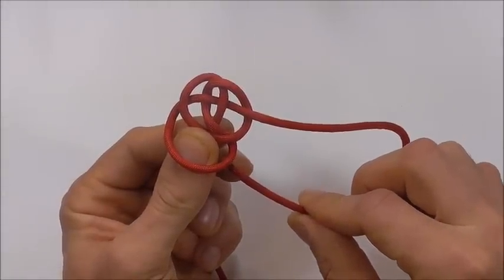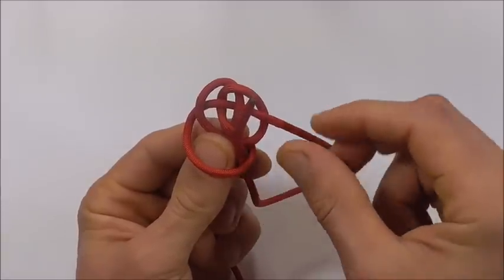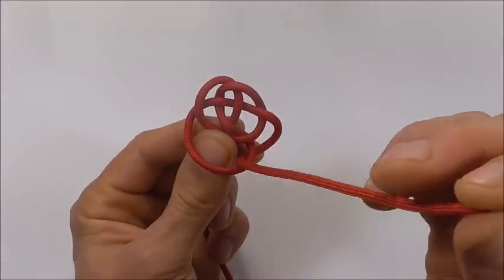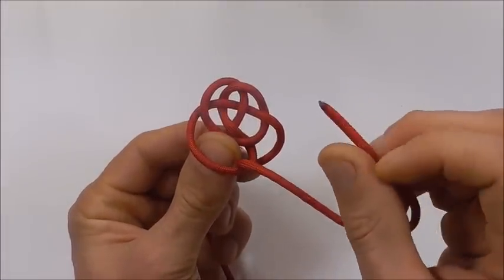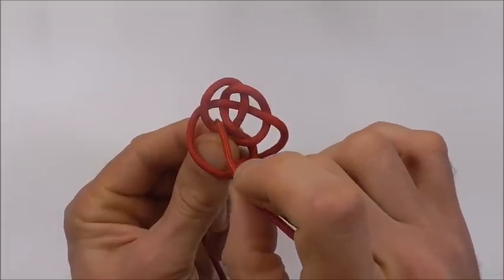Next, take it up through that gap next to your thumb, and then down through this gap here.